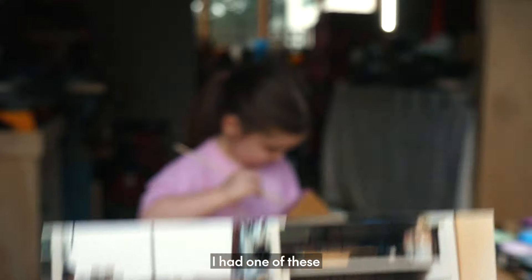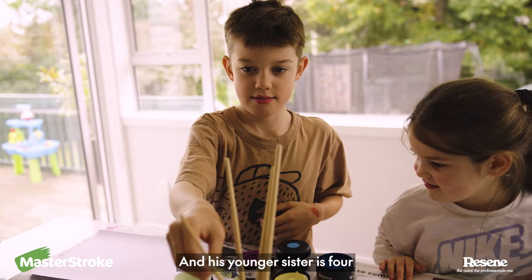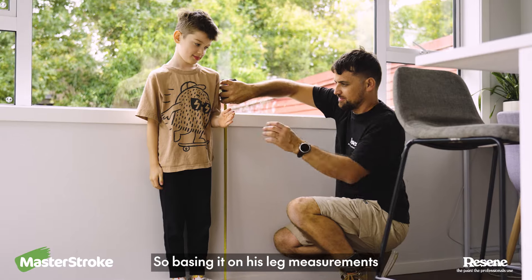When I was a kid, I had one of these, and it's definitely one of the reasons I became a builder. My boy is 8, and his younger sister is 4, so basing it on his leg measurements,